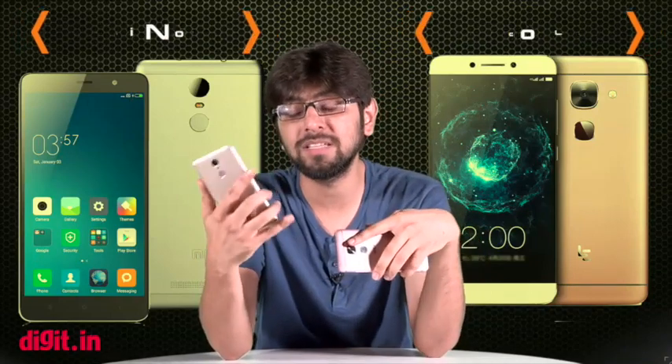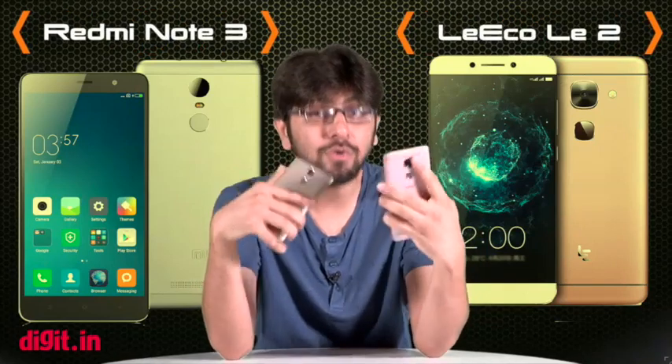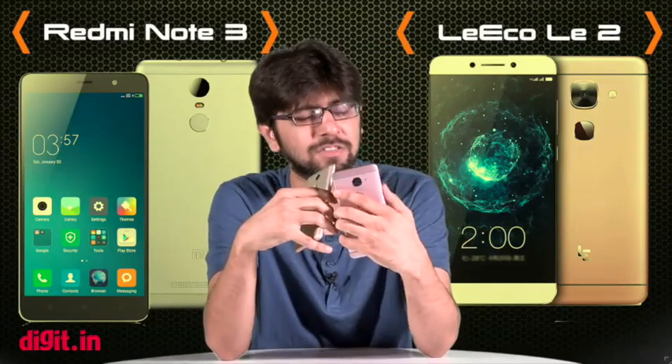Now the Redmi Note 3 is powered by the Snapdragon 650 SoC and the LeEco Le 2 is powered by the Snapdragon 652 SoC. But before we get into performance differences of these two devices, let's quickly take a look at some of the specifications.